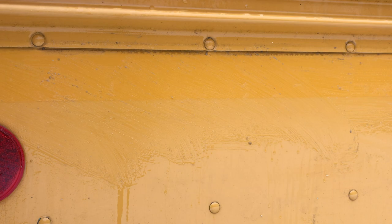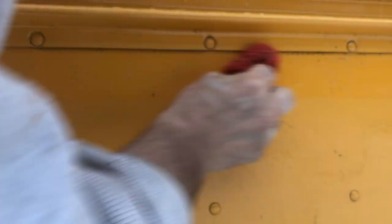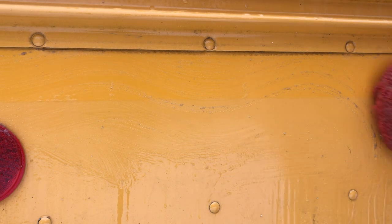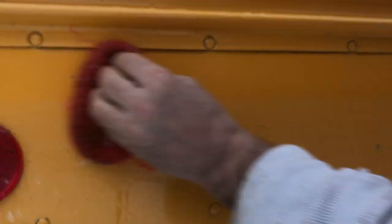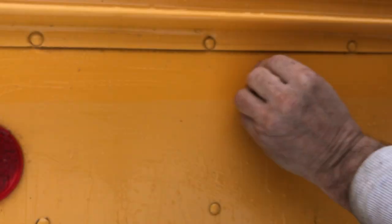It's quite a process — took me a couple hours to get it all done. I can touch it up a little more, then I'm going to sand the whole bus and get ready to paint it. That's how I did the decals and reflective tape — hope that was helpful. Appreciate you checking in, subscribe if you haven't, hit like, and until next time, see you on the bus.